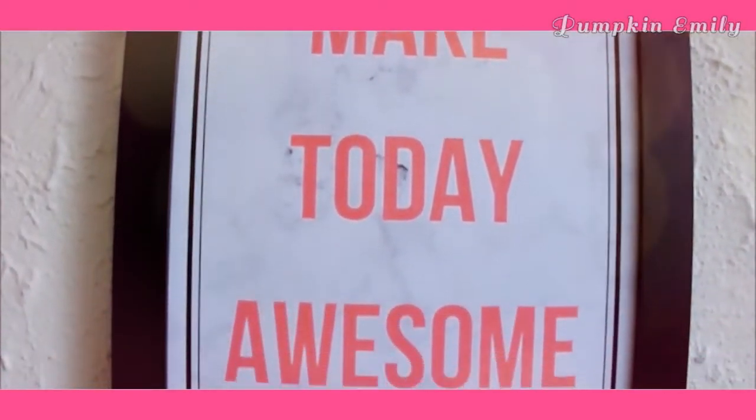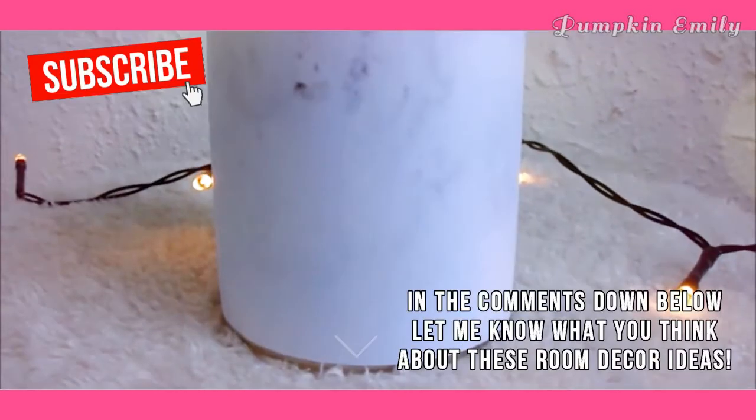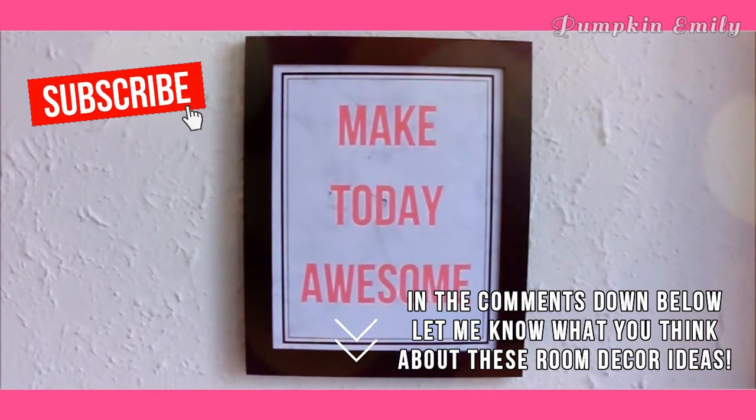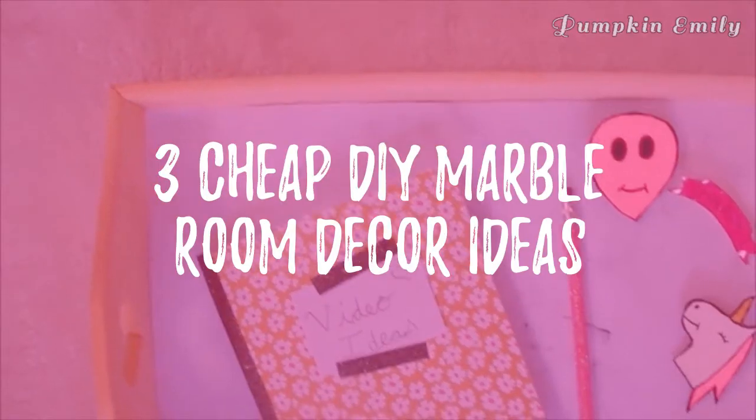Hey, what's up you guys, my name is Emily and in this video I'm going to show you how to make three marble room decoration ideas. In the comments down below let me know what you think about these room decoration ideas, and if you like this video give it a thumbs up and subscribe for more videos like this. Let's get on with the video.